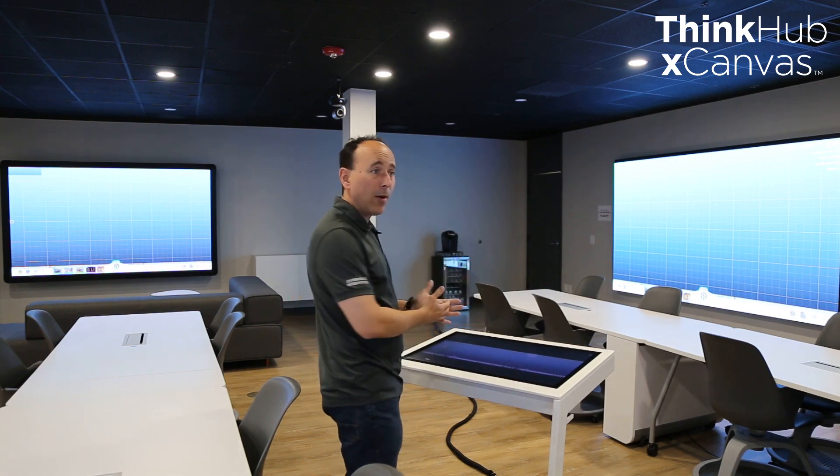That would be a single canvas that goes across the whole space. We can also support up to three 4K displays at the same time. So that's ThinkHub XCanvas and its capabilities — I'm going to show you how it works.